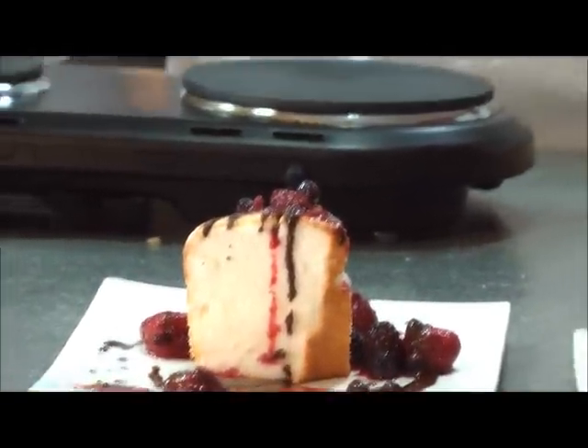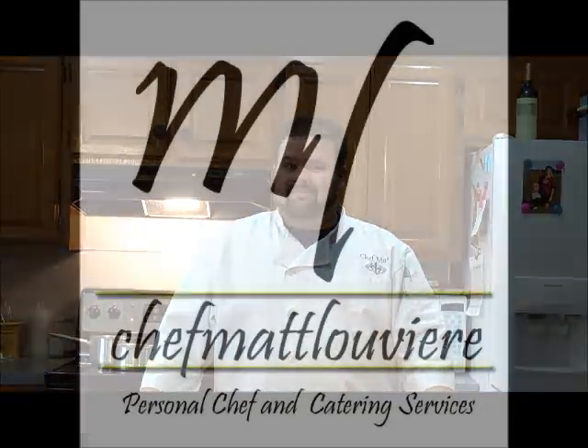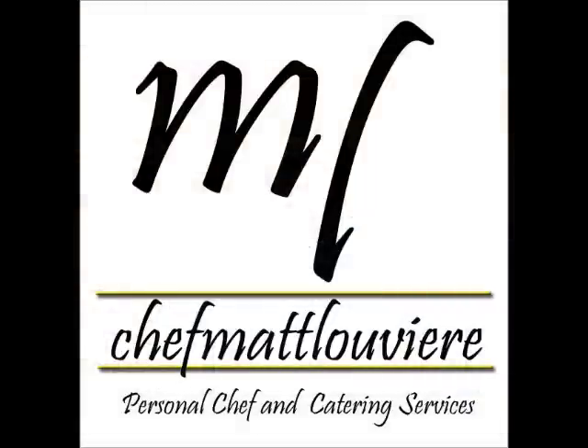This is Chef Matt Louviere saying Bon Appetit. Happy Valentine's Day.